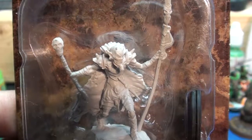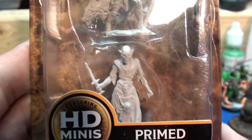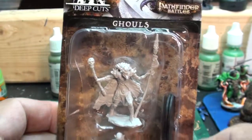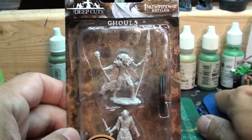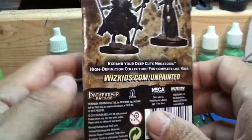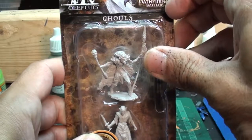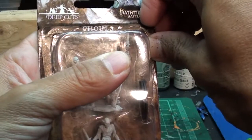Hey everybody, here is the box of ghouls from Pathfinder, and you get two in the box. One is like a champion guy, and the other is just a normal ghoul — the same kind of ghoul that you see in the Pathfinder 2e monster manual, the Bestiary. Ten dollars for these two models, so not too bad.